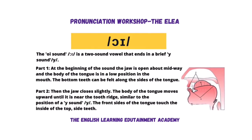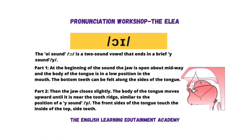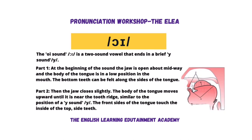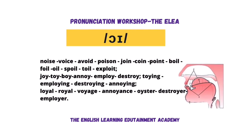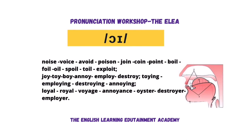The OI sound is a two-sound vowel that ends briefly in the Y sound. At the beginning of the sound, the jaw is open about midway and the body of the tongue is in a low position in the mouth. The bottom teeth can be felt along the sides of the tongue. Then the jaw closes slightly and lifts up. The body of the tongue moves upwards until it is near the tooth ridge, similar to the position of the Y sound. The front sides of the tongue touch the inside of the top teeth. OI, OI. Let's read those words.